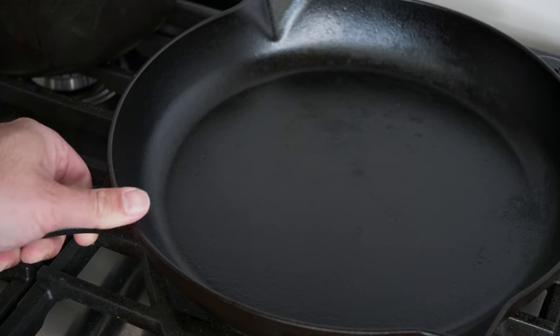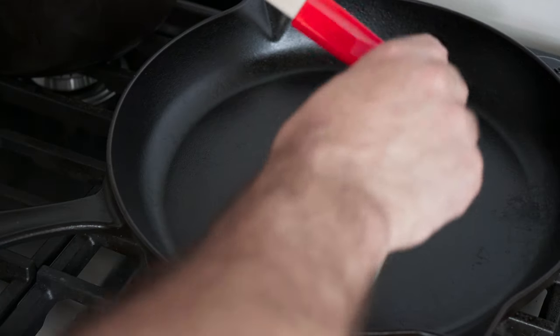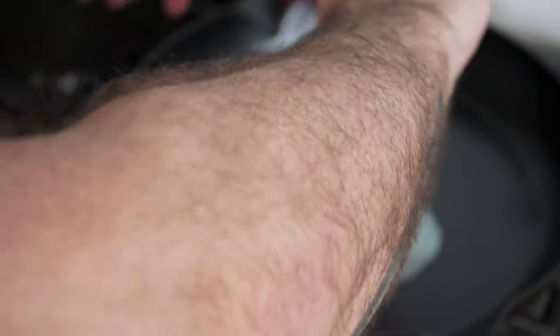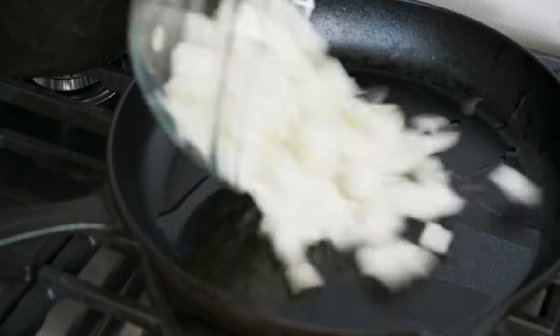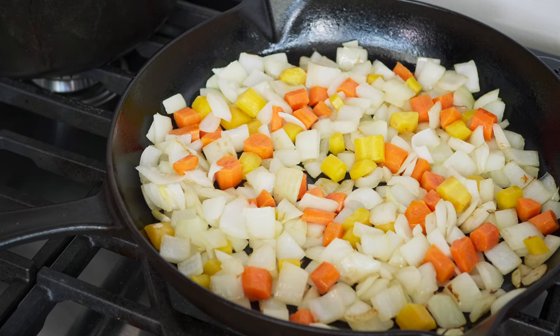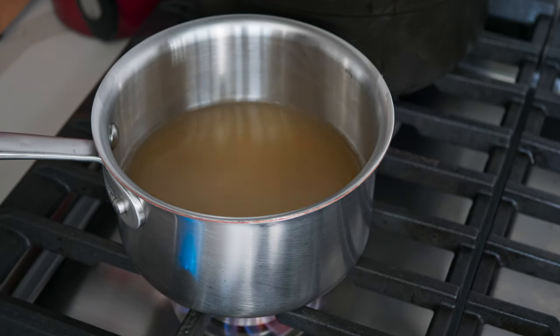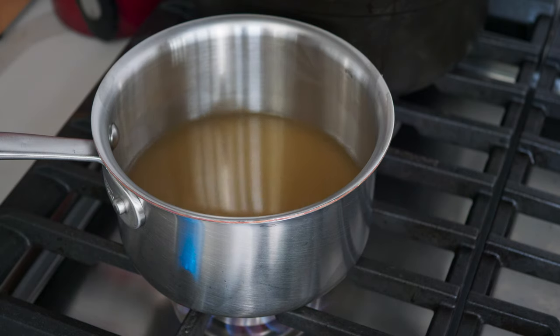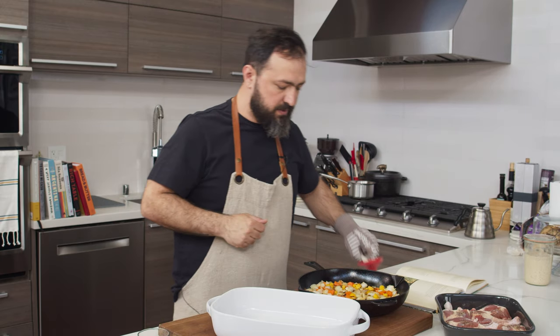First, preheat your oven to 230 degrees Celsius. Then put your one tablespoon of duck fat in a cast iron skillet over medium heat. Add the diced onion and carrots and sauté for five minutes or until lightly browned. In the meantime, put your chicken stock into a small pot just to warm it up.